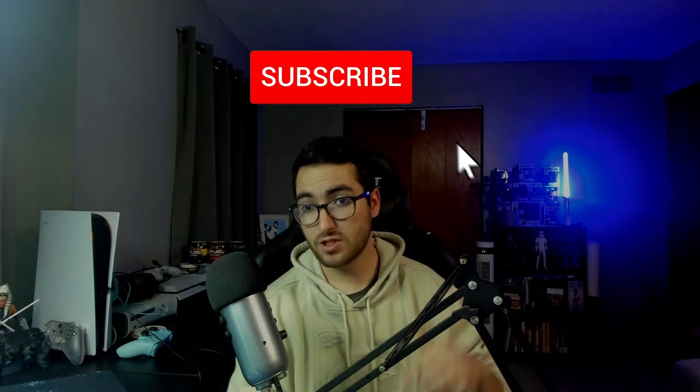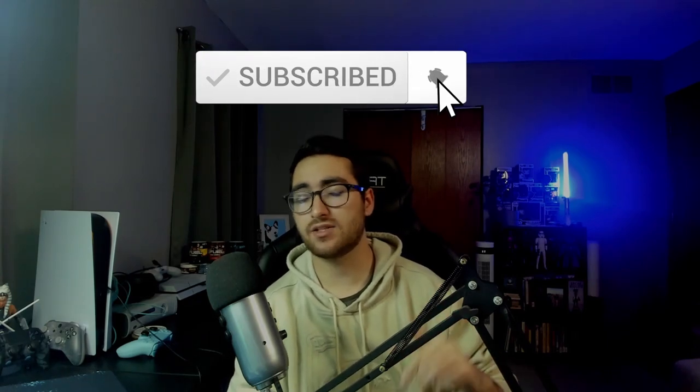So before I get to unboxing this beautiful keypad, if you're enjoying the content, be sure to leave a like. That would help me push my content out to people interested in the Azeron Keypad. Consider checking out all the other Azeron Keypad videos on my playlist and subscribe so you don't miss future content.